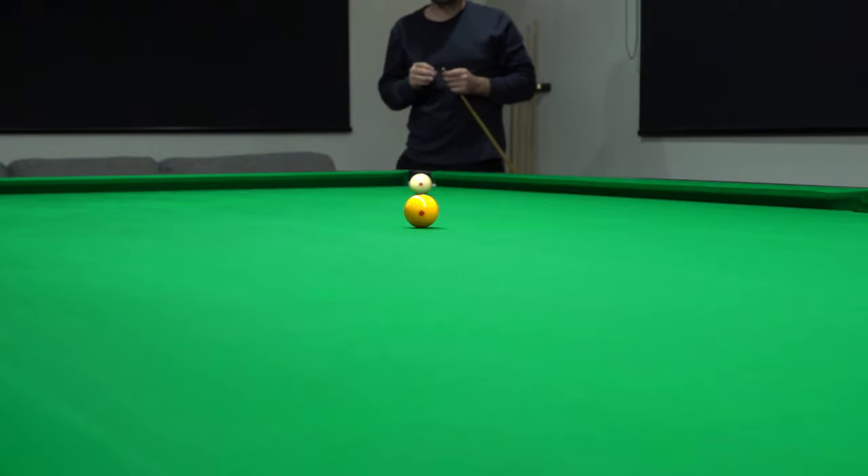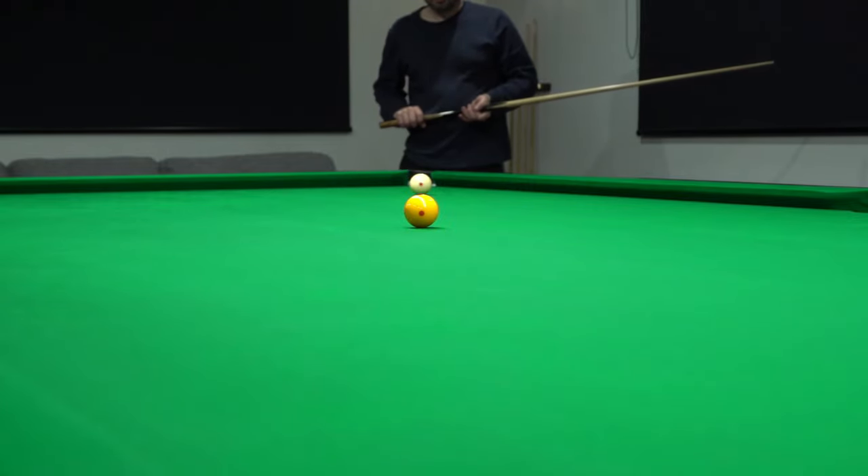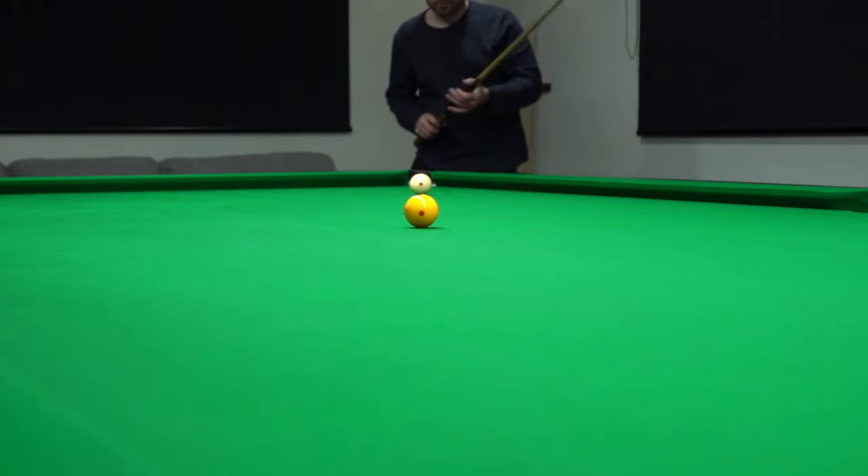So now we're going to play the same shot — it's right hand side over a longer distance. Difficult shot at this distance.